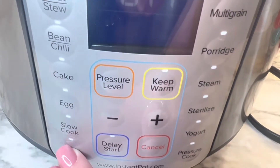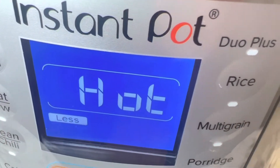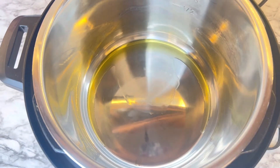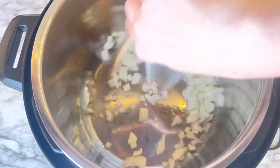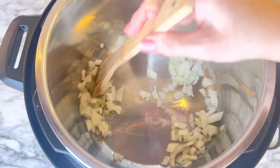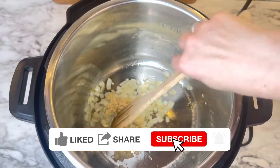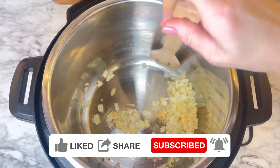In your Instant Pot, turn it on and set it to sauté, and let it heat up. Once it says hot — because you're preheating it — add the olive oil to your pan. Then add the onions, and you want to make sure that this cooks until it's soft and translucent, about five minutes or until you get that consistency that you like. Once you've done that, add the minced garlic and cook that for about a minute or so. You don't want it to burn, you just want it to get fragrant.